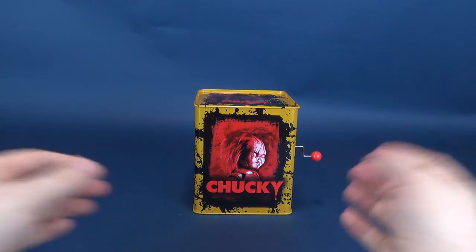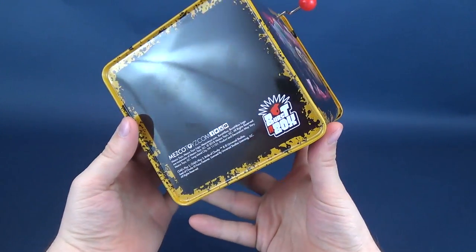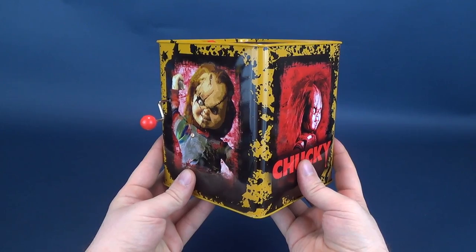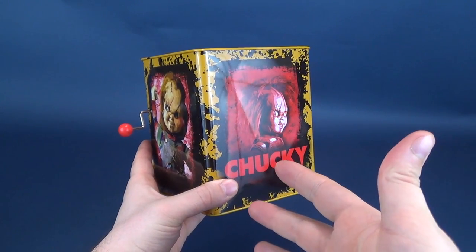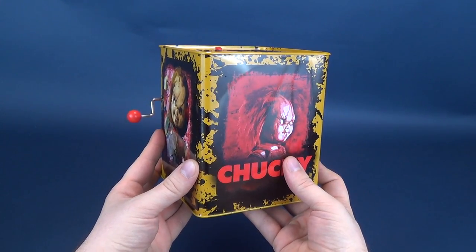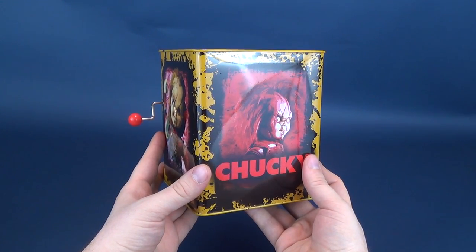We'll start this review with a look at the box, then we'll open it up and have some fun. The box itself is tin and it's fully finished all the way around. On the underside, you've got Burst-A-Box, Mezco Toys, and their website, mezcotoys.com. It is somewhat ironic that the first Burst-A-Box, as far as I know, is Chucky — but they used Bride of Chucky's Chucky rather than the original or Child's Play 2 Chucky.